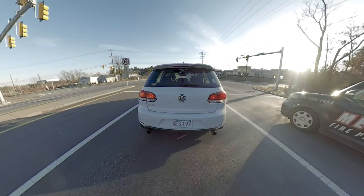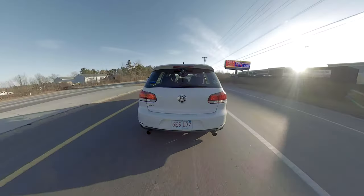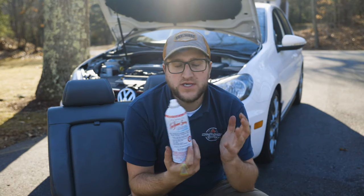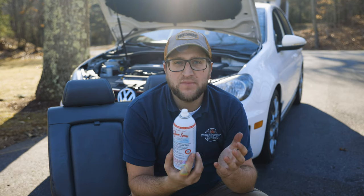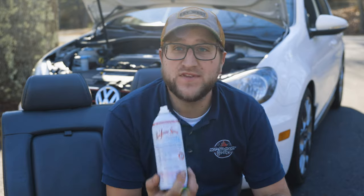The instructions say to take it on the highway, but really just make sure the engine warms up and you can do a couple of strong pulls. I've been doing this for a year or two now, every couple of oil changes. I'm at 137,000 miles with a stage two Unitronic tune on this car, and so far I haven't had any carbon buildup issues — that's why I think this works pretty well.